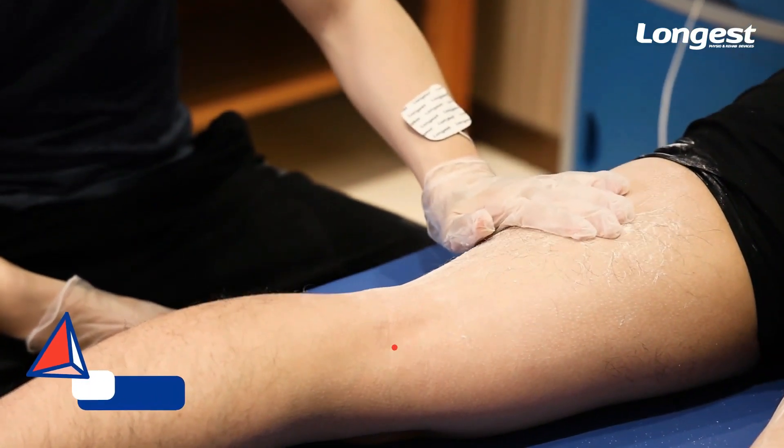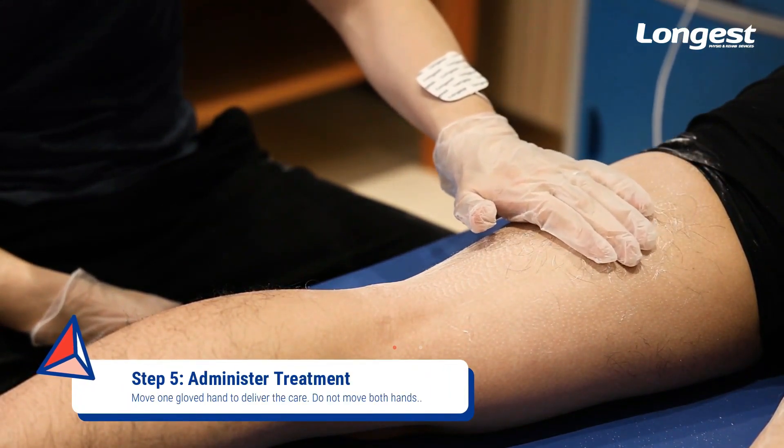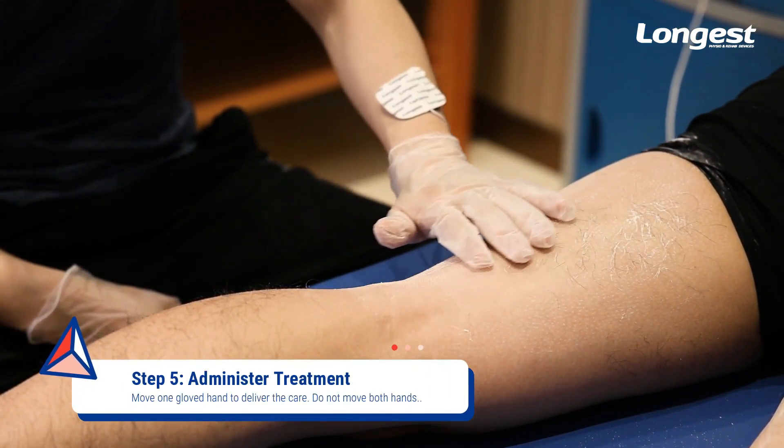To administer the treatment, move one of your gloved hands to deliver the care. Please note: do not move both hands.